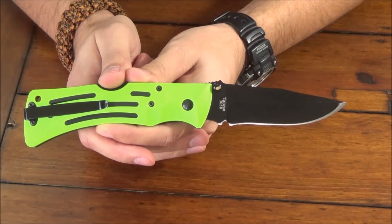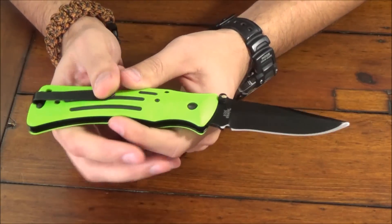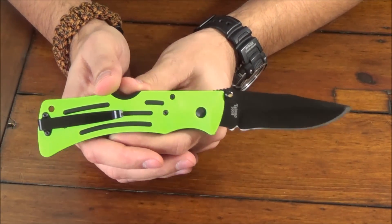The sheath is velcro and it actually allows for horizontal or vertical carry. Not sure what I've done with that, but I'll go ahead and try to find a picture of it and put it in the video.